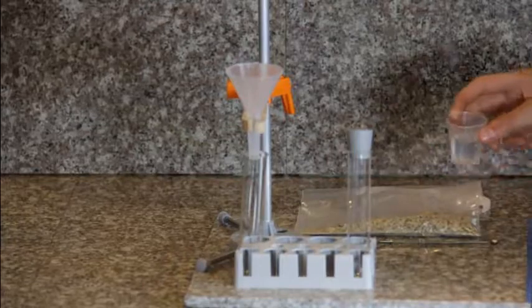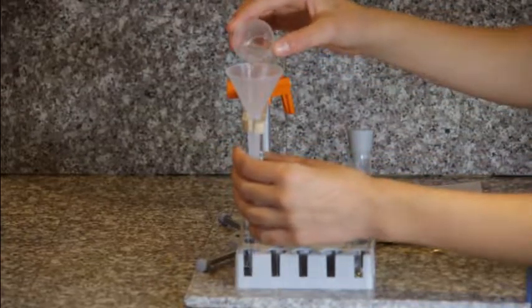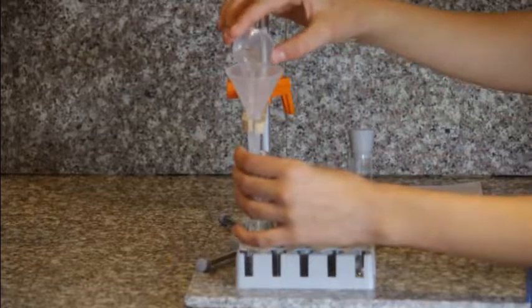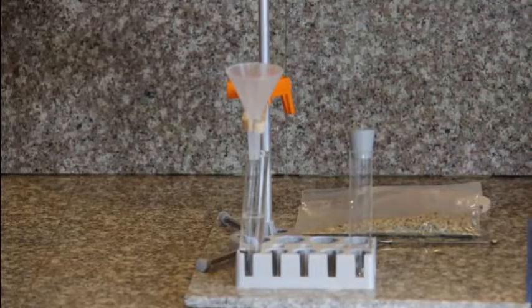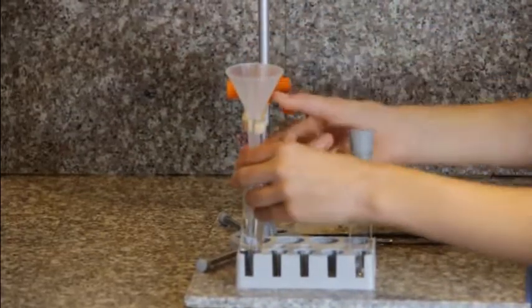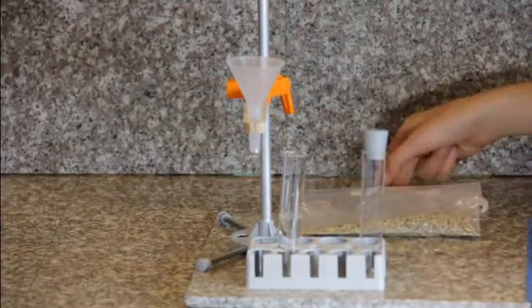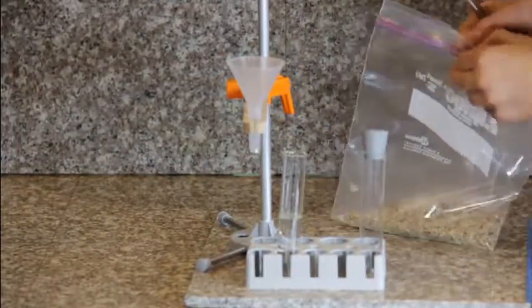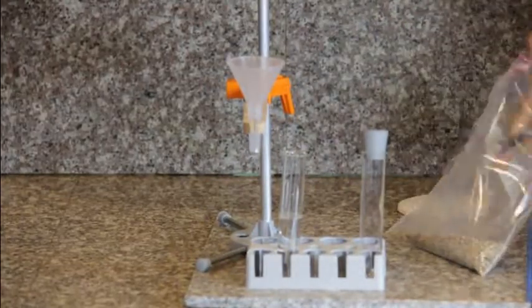Then pour your 15 milliliters of water down the funnel and into your test tube. Next, move your test tube from underneath the funnel so that you can put the sand in without getting it wet. Then go ahead and measure out two spoonfuls of sand and put it in the test tube.